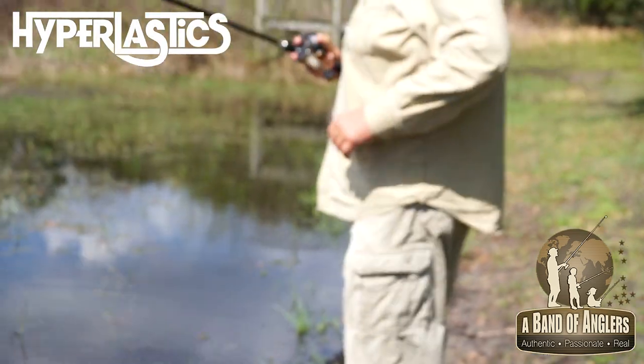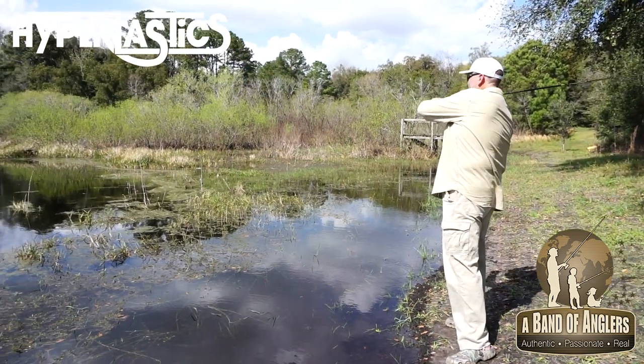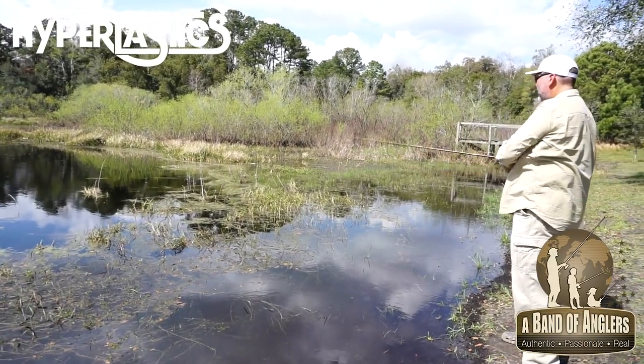Now the bait is ready to go and to catch fish after fish, many times. To find more information, go to abandofanglers.com.